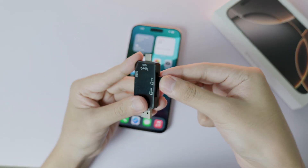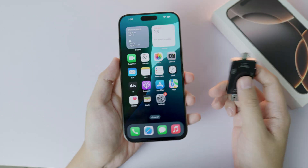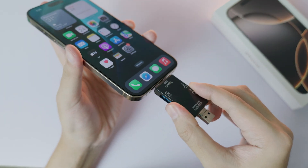Let me plug in the microSD card right here. Here is my iPhone 16 Pro Max — all I have to do is plug this in, just like that.